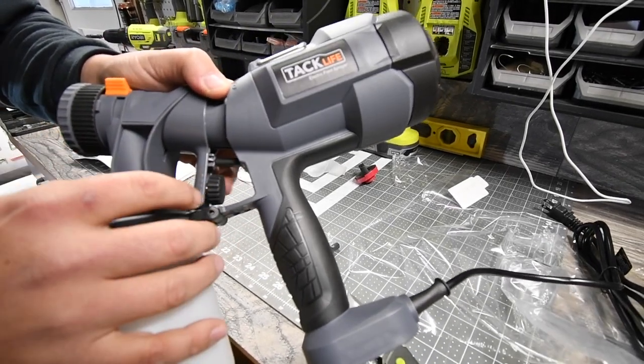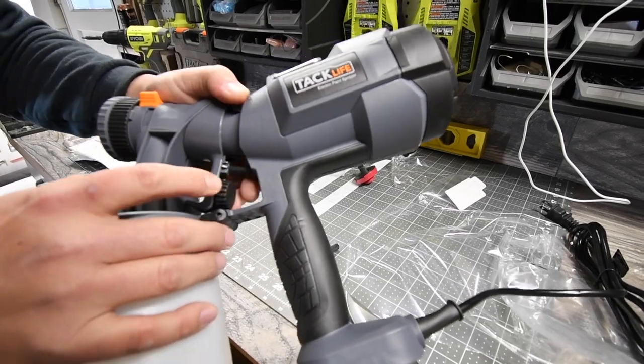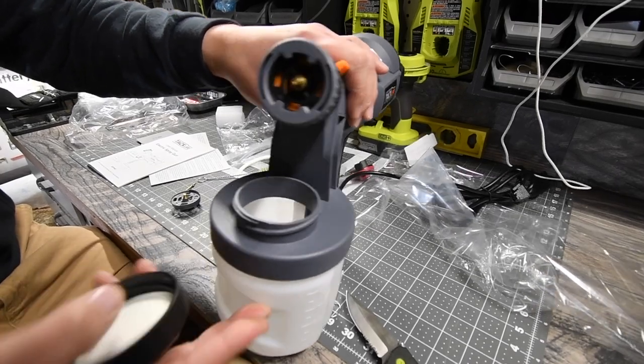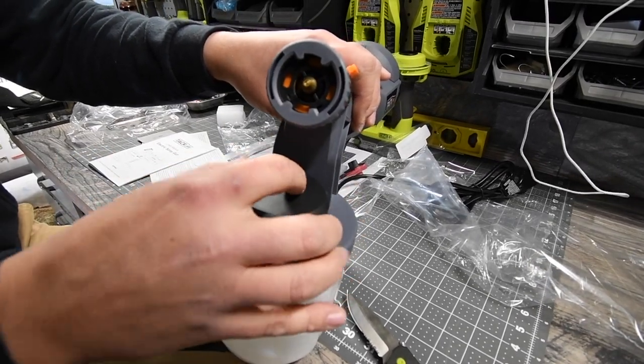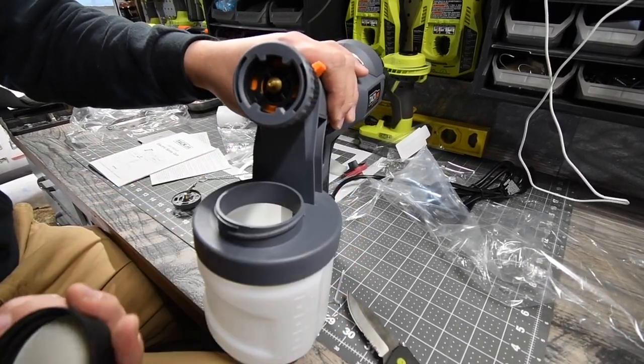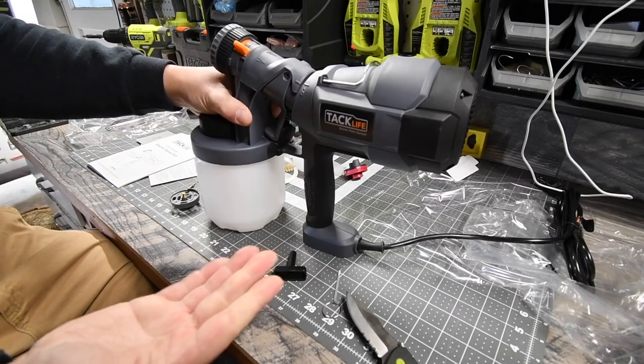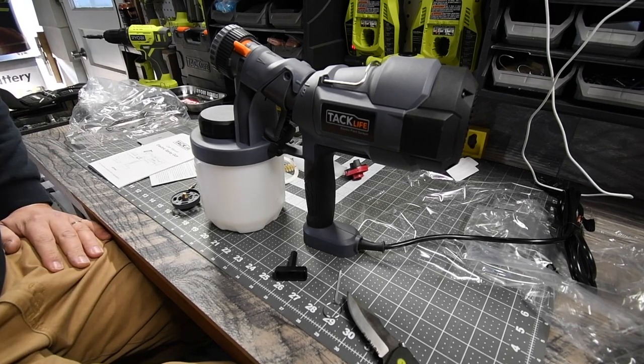This dial goes plus and minus — it's the flow regulator, which controls the volume of fluid being sprayed. And if you don't want to take the hopper out, just take the top cap off and you can refill the hopper that way, which helps prevent spilling.